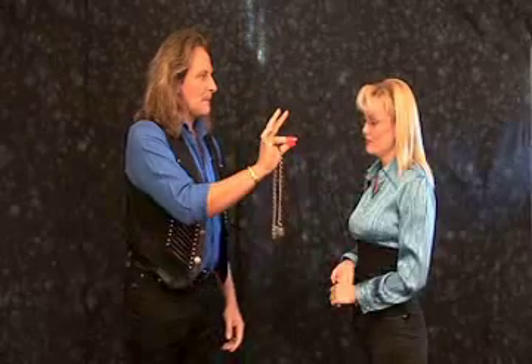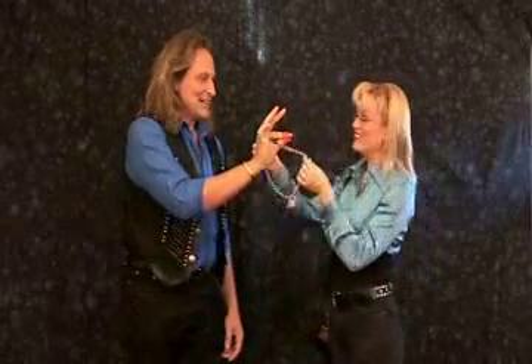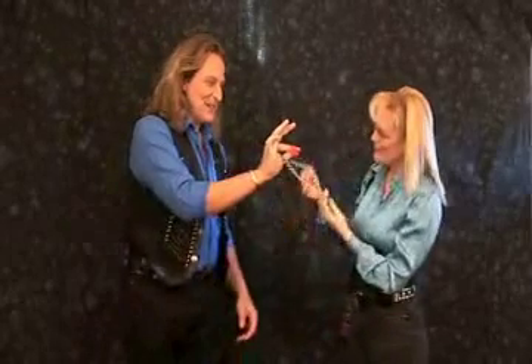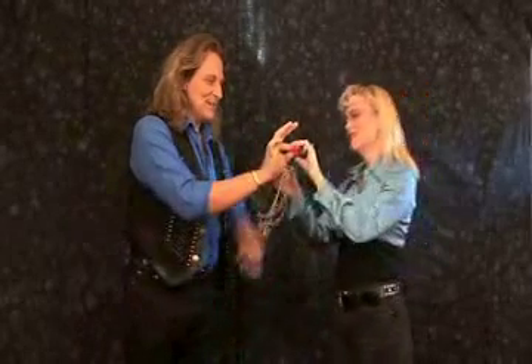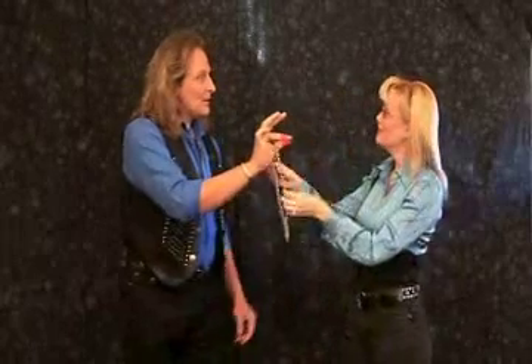One, two, three. Why don't you check really everything out if it's solid or everything is okay? Now let me ask you one thing — was it too fast? Yeah, a little. Cool.